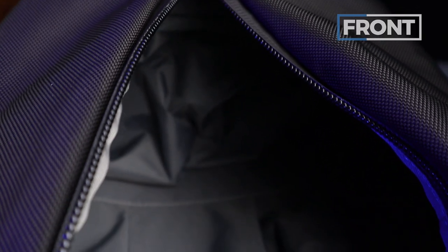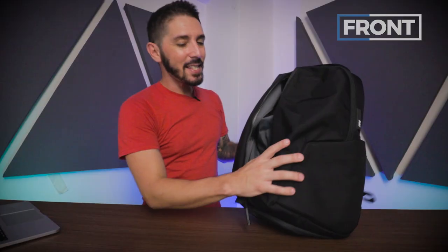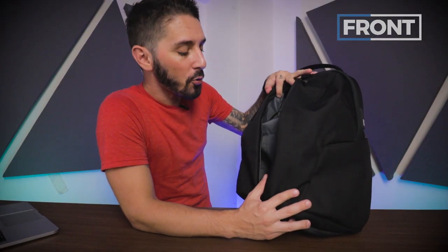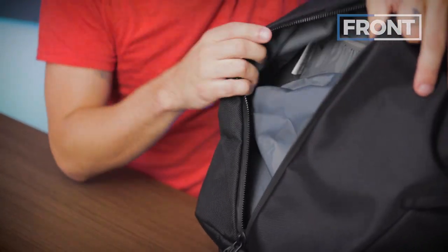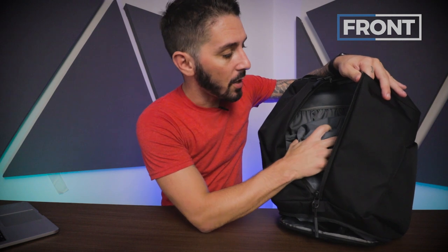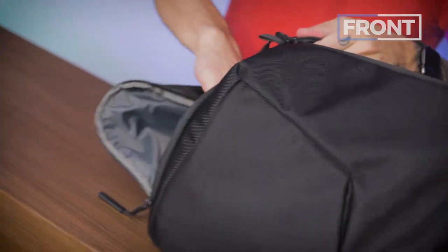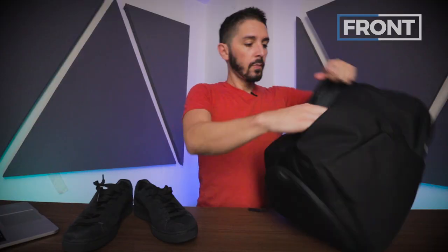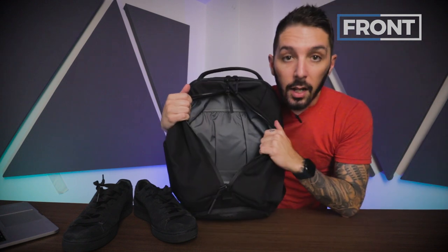In the main compartment — I forgot to mention this is an 18 liter backpack, 18.7 liters to be specific. But here's the interesting thing: it's a pretty tight 18 liters, especially if you're using the shoe compartment. With shoes in the shoe compartment, they take a lot of space — you probably lose half the capacity to store your stuff. Take the shoes out, fold down the excess material, and you suddenly have a lot more space.